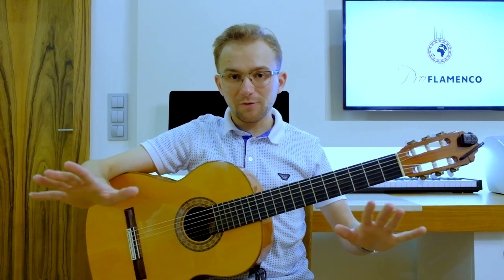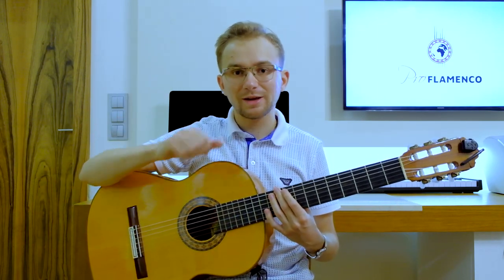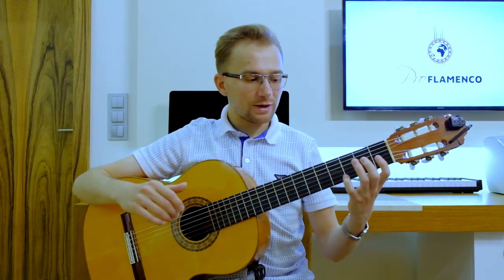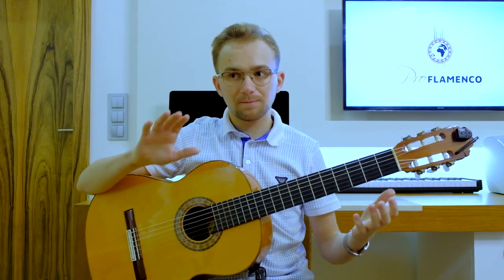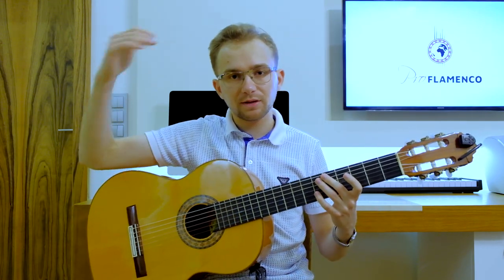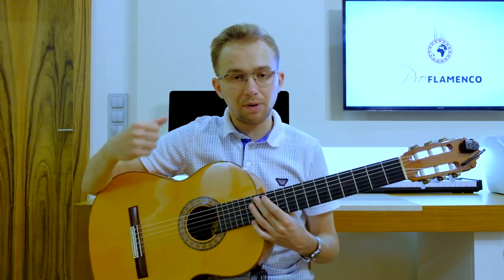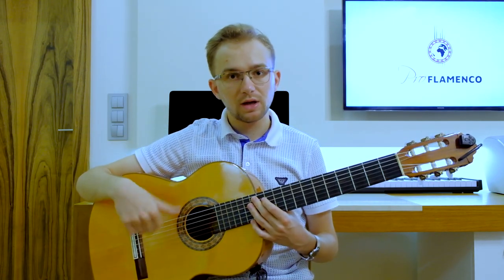So basically that's it. I hope everything is clear for you now. If you have any questions, please ask in the comments — I will answer all of them. Always try to start really, really slowly, and then speed up a little bit each day. Make sure that you produce a good, powerful, rich tone sound in your right hand.